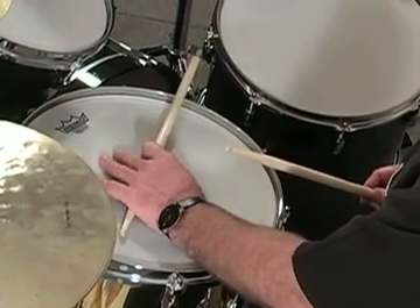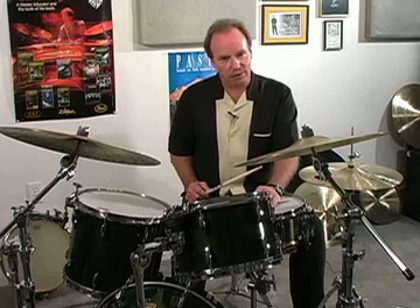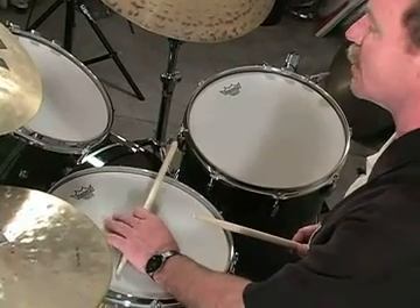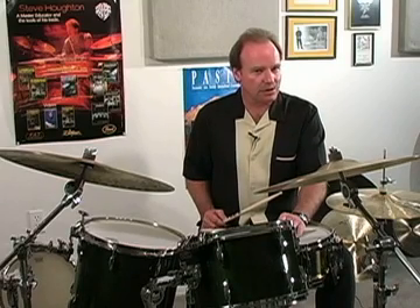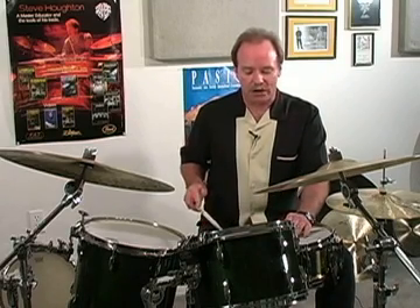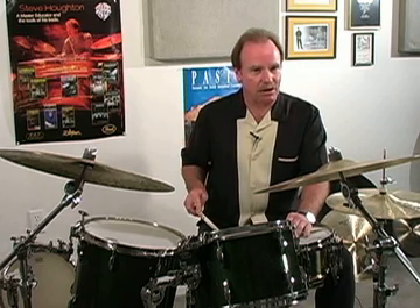That's how you create the sound. Now, some players leave the stick on the rim, and some players pull it off the rim, and it gets a different sound — it's a little fuller. You do have to watch where the stick connects with the rim, because the sound varies greatly. I'll demonstrate.